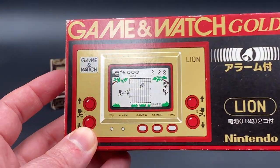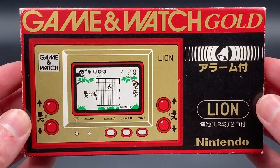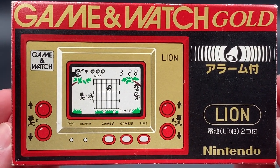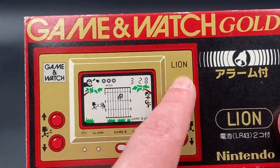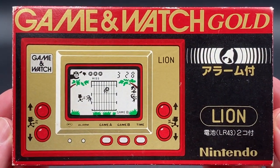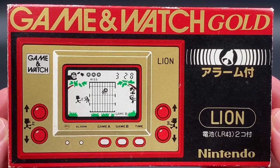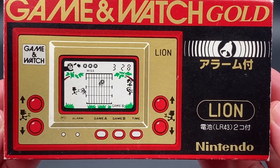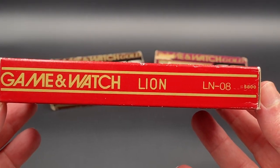So what I'll be doing is showing you the box and everything. This is the third and final Game & Watch of the Game & Watch Gold Series. The Gold Series is pretty much the cover, the actual gameplay, and the game casing, which was gold. This one here is the third and final of the Game & Watch Gold Series from Nintendo. This one is Lion — it's got an alarm as well. The model number is LN-08, which I'll be going through as I flip it around.